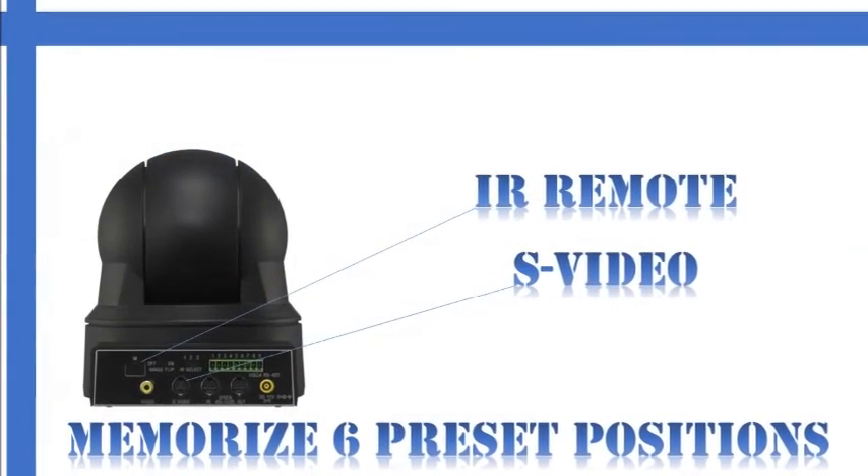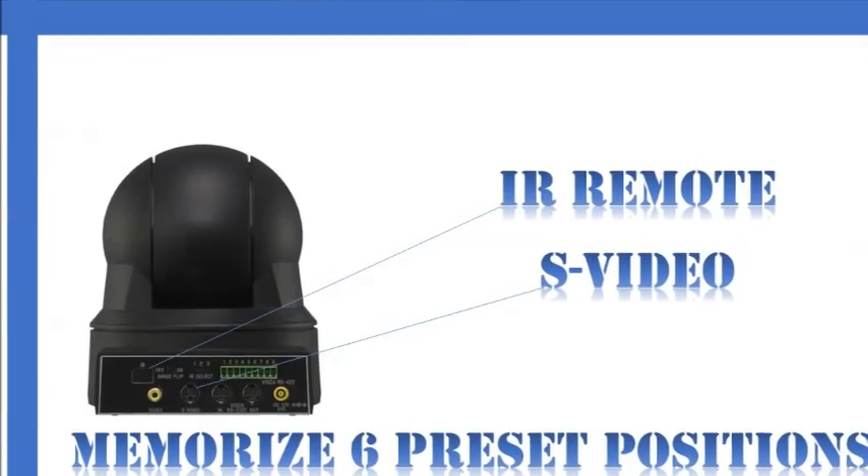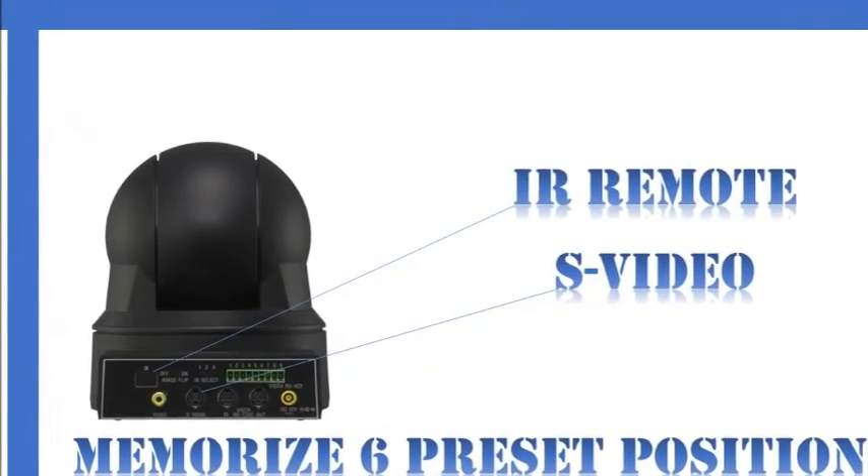SD video is output via composite or S-Video connections. The camera can memorize up to six preset positions, and an IR remote commander unit is also included.